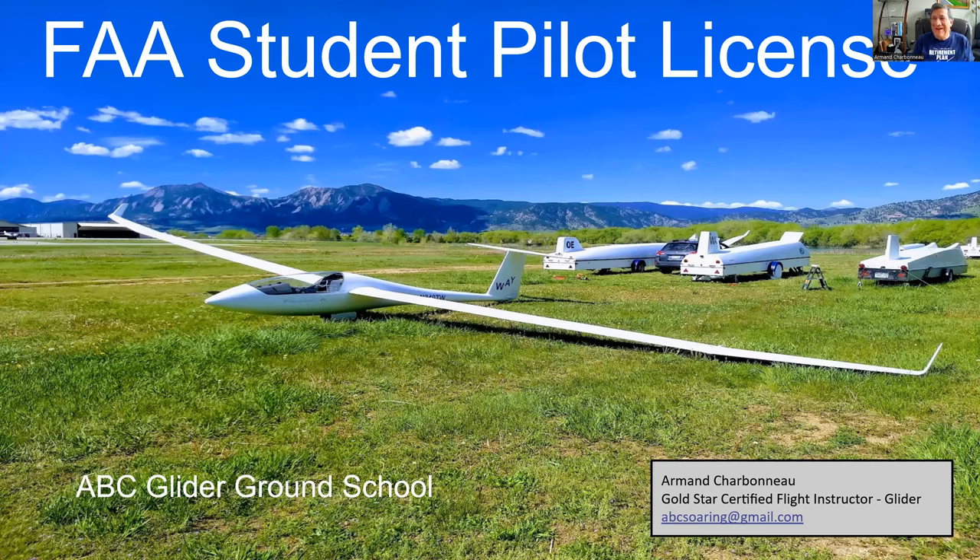Good morning, Glider Pilots. This is Armin Charbonneau, Certified Flight Instructor at Soaring Society of Boulder. Today is Thanksgiving Day 2022. It's a cloudy, cold day - not a day for soaring. So I thought it would be a good day for ground school and talk about a topic that doesn't get talked about as much as it should, but it's a really important thing you have to do for your glider training: getting your FAA student pilot's license.